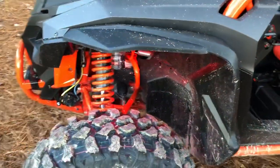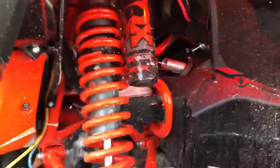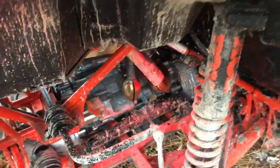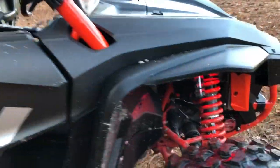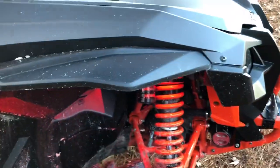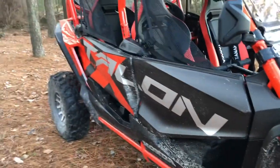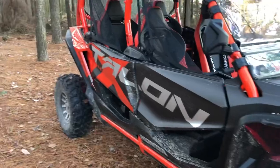The rock lights I installed are made by Sun Pie, and I put them up under the fenders. They go all different colors and can even sync to music if you want. It's definitely not something you have to have, but it does help when loading your trailer at night, checking if something's stuck under the vehicle, and tying down on the trailer. The kids wanted them and they've actually come in handy.